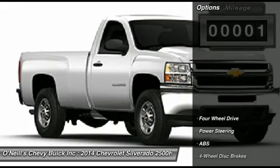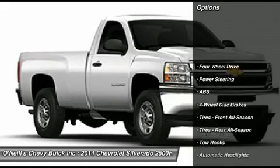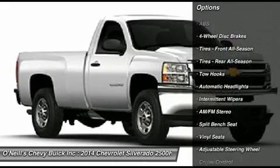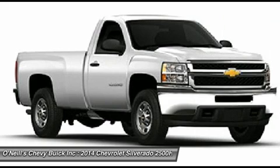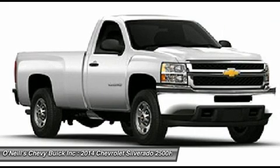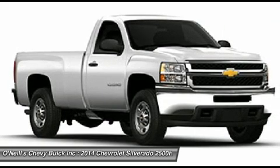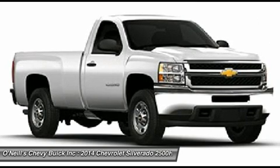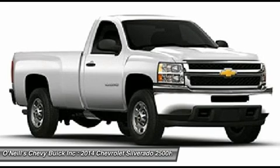This truck has a modern feel, with sleek lines and strong features, like a power dome hood and huge chrome grille in front. The Silverado 2500 HD is offered in three trims: work truck, LT, and LTZ. However, the LTZ is only available on the extended and crew cab models.